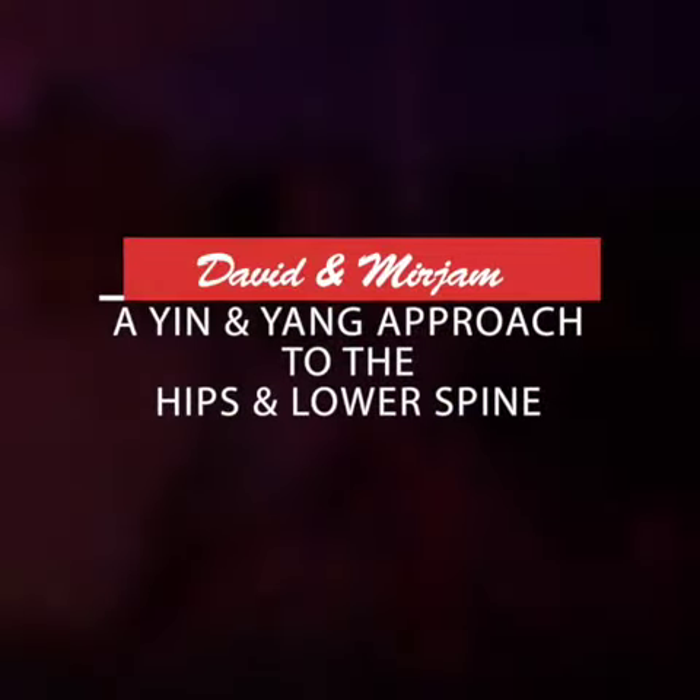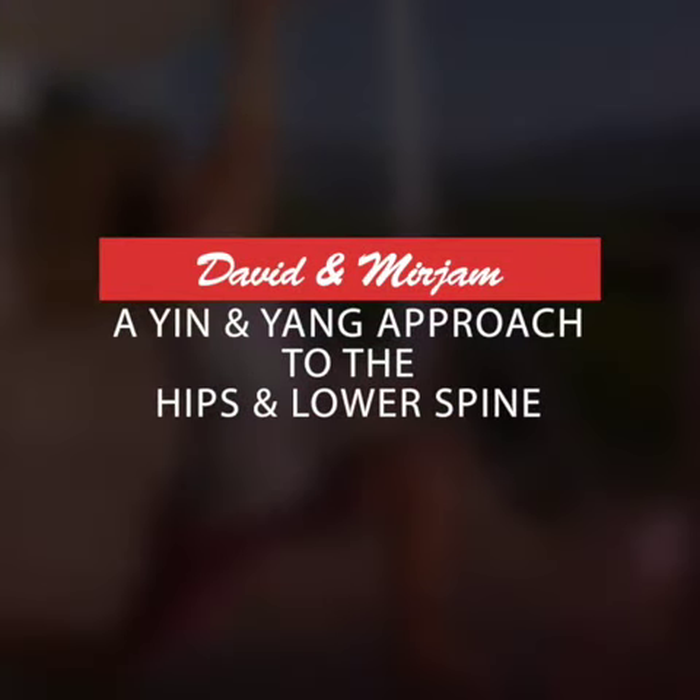Hello, this is David Lurie and Miriam Wagner here at Tramuntana Flow Yoga Retreat Center in Mallorca, Spain. We are really excited to share with you a 10 class program of yin and yang practices for the hips and the lower back.